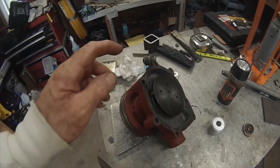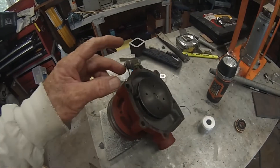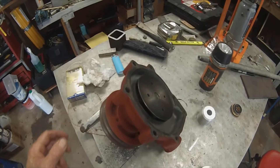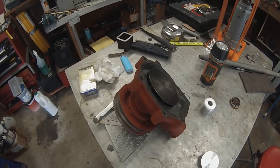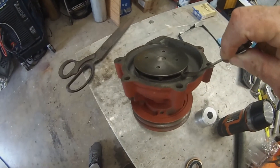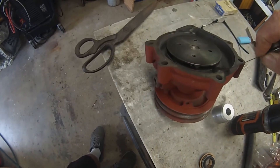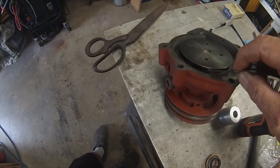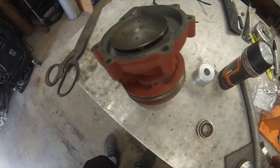Just need to make sure this thing turns freely — it's not hitting or binding any place. Here is the completed pump. Got my 25 thousandths. It's all good. Spins nicely and freely. It's all good to go. Thank you for watching. Good luck.